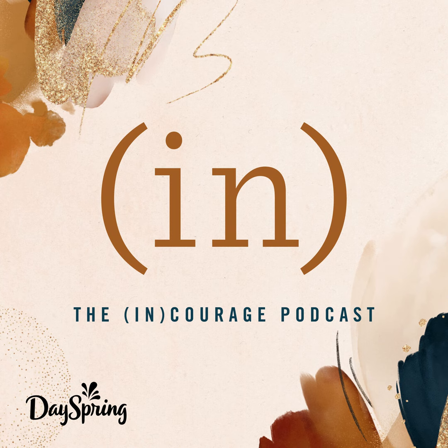The Encourage podcast is brought to you by Dayspring. For over 50 years, Dayspring has created quality cards, books, and gifts that help you live your faith. Find out more at Dayspring.com.